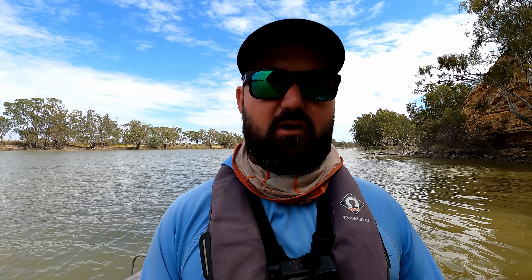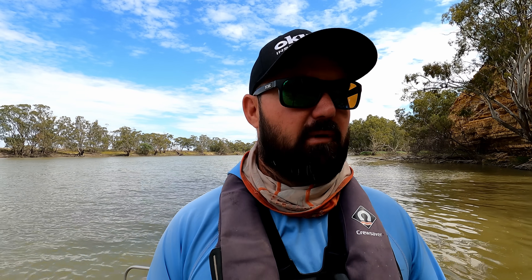G'day everybody and welcome to another Full Scale Fishing Adventures episode out on the beautiful Murray River today. We are searching for golden perch. The flows are pretty good, so we're going to be able to do a bit of casting, bit of jigging, going to fish some rock, going to fish some timber. We'll see if we can find some of those awesome River Murray yellows.